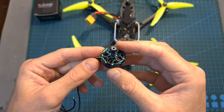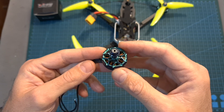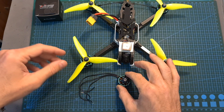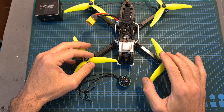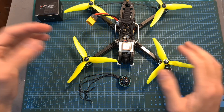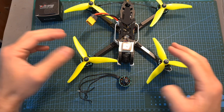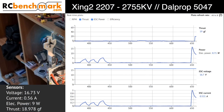Now I'm going to show you the thrust test — the results of which can be found in the description box of this video — and the flight footage. I hope you will enjoy the rest of this video, and as always if you have any questions feel free to ask them in the comments section down below. Don't forget to leave a thumbs up if you like this video, and consider subscribing to my channel and hitting the notifications bell if you're not already subscribed. See you on my next videos and goodbye!